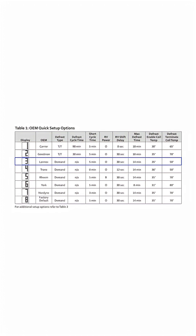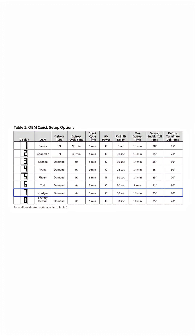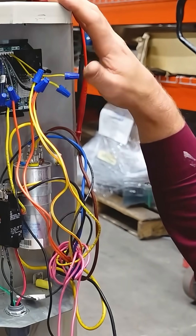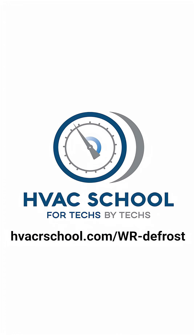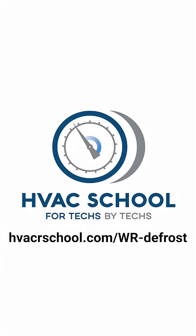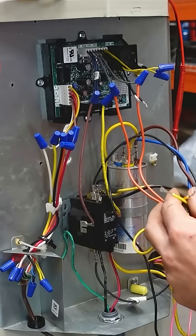You can configure the control based on eight preset OEM specs, or do it custom your own way if you want. For more information, we've got a video of Bert installing one of these, which you can watch to see how to set it up yourself. Or you can find out more by going to HVACRschool.com/WRdefrost. Again, that's the 47D-01U-843, available at a trusted supply house near you.